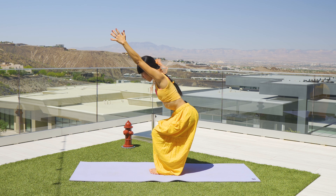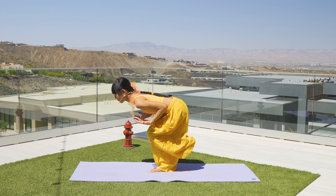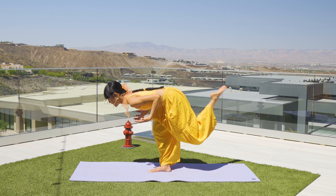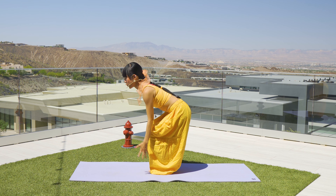We are starting in a standing position, warming up in chair pose. Feet can be hip distance apart. Inhale, reach arms forward and up. Exhale, sink your hips to your chair pose, Utkatasana. Inhale, stretch and elongate the body. Exhale, send your hips back and down.